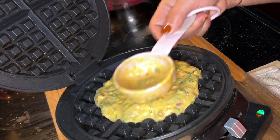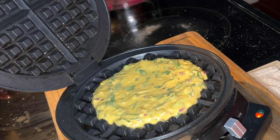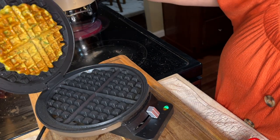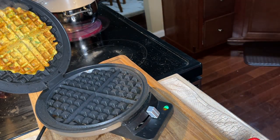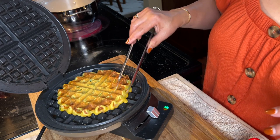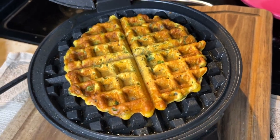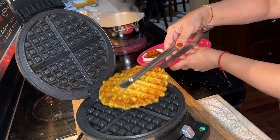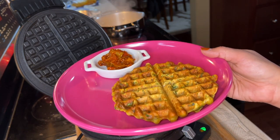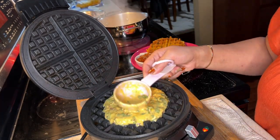Grease the waffle maker with either butter or oil so the chila won't stick, then just add the batter in there, close it, and let the machine do all the job. It comes out so crispy! You can serve this as breakfast, or actually it's perfect for school lunch too. I sometimes make this for my son's school lunch and pack chutney to go with it. He gets only 20 minutes for lunch so he wants something quick, and this stays crispy for a very long time. It's a protein-packed lunch and very versatile — you can add any vegetables you like.